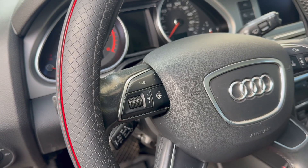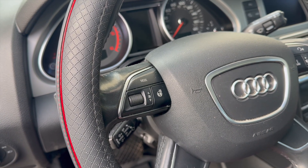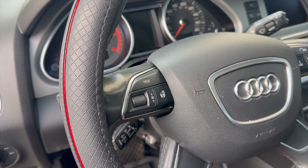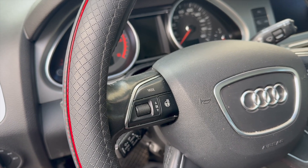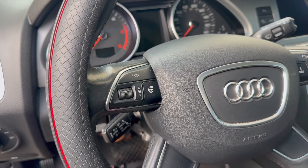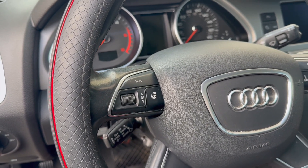I'm working on a 2015 Audi Q7 that drains the battery overnight — it takes about three to four days to drain the battery — and we're going to find out what's going on.